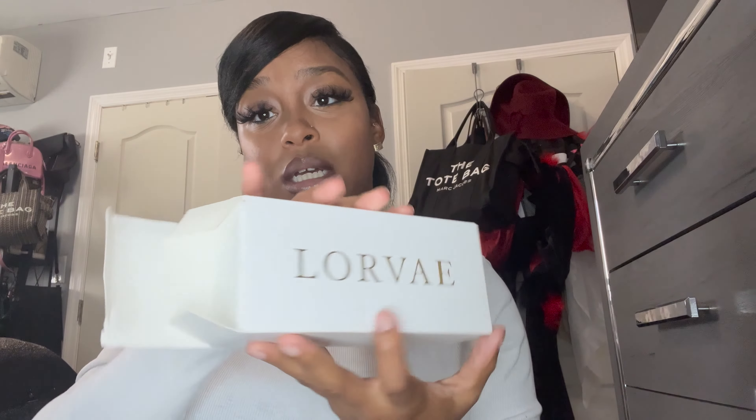So baby, I just went ahead and bought both. I couldn't choose, and I'm one of those people — if I can't decide between two colors, I just get both. Comment down below if you're one of those people! We're gonna go ahead and open the Scarlet ones first. The packaging is very nice — it's just Lorvae on a white box.